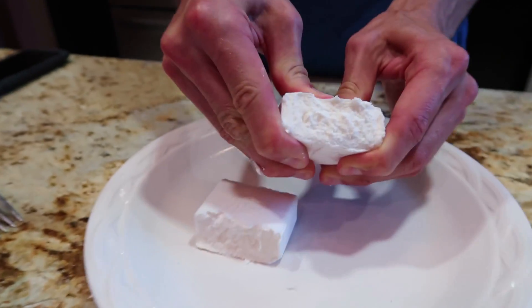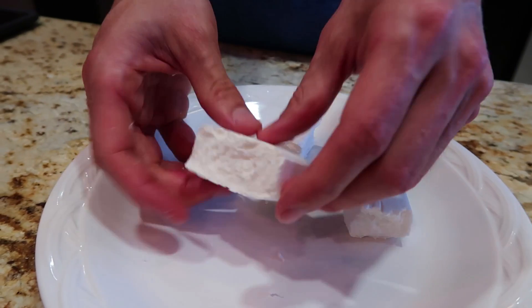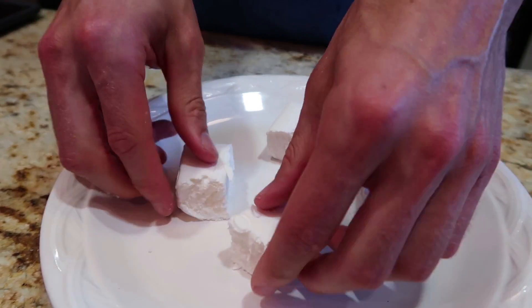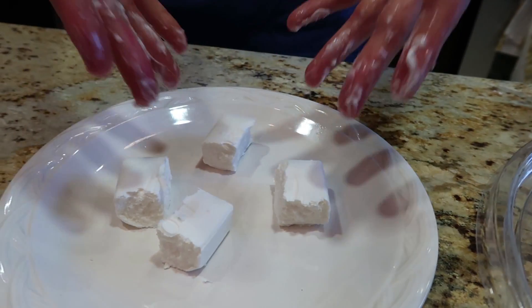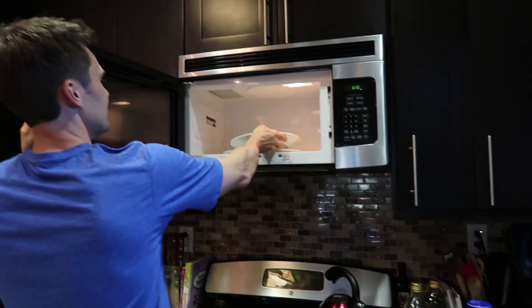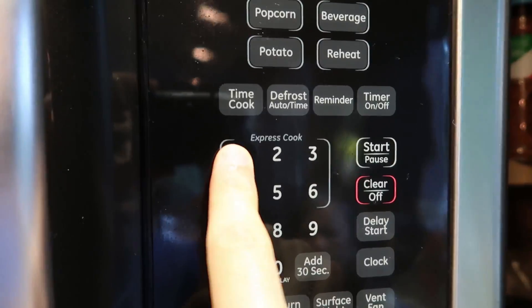So what we're gonna do is we're gonna break this into four equal squares like so — you can't really do that by the way with regular soap. So what we're gonna do is take these right here and we're gonna stick them in the microwave for one minute on high.